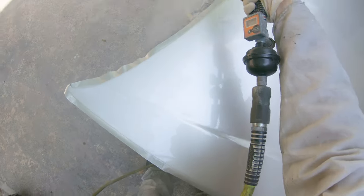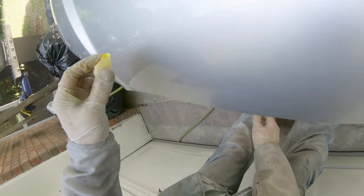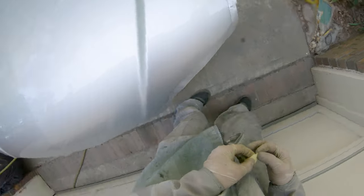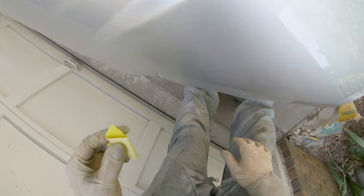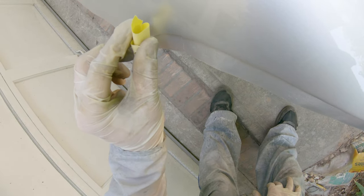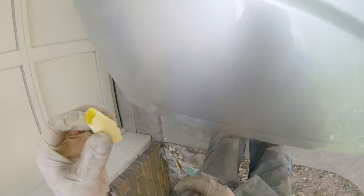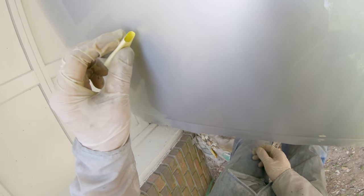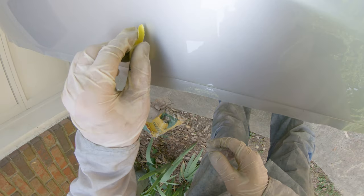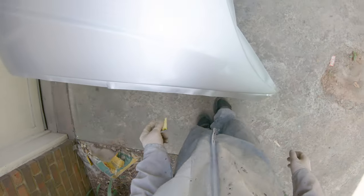In the unfortunate event you do get something in your clear, here's a trick: if you move quickly, take a piece of masking tape, fold it up so it's sticky on both sides, and carefully use the sticky edge to pick up any piece of trash. If you used a slow reducer and get to it quickly while the clear is still wet, the clear should flow back out where you picked up the piece and it should look fine.